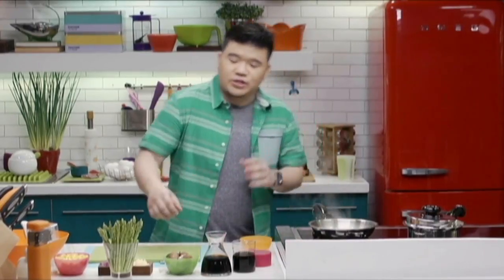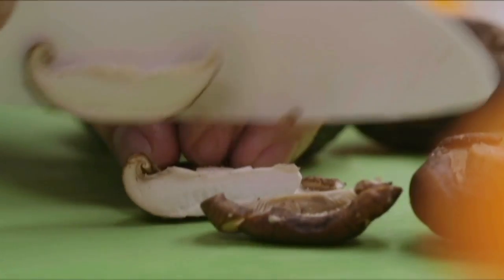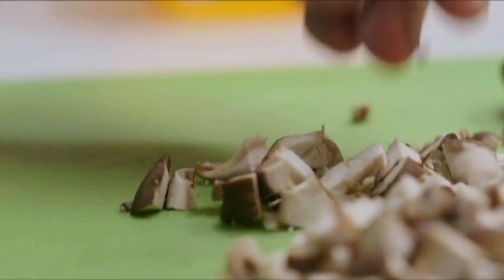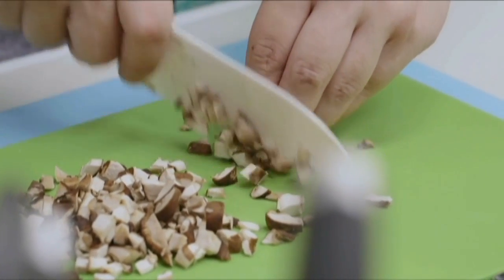While these guys are cooking, I'm going to chop up some mushrooms. I've got fresh shiitake mushrooms here, and we're just going to rough chop into small cubes. I like using mushrooms in a hash because it gives you a nice meaty texture and a great umami flavor, and hopefully that's going to cause you not to miss the meat.